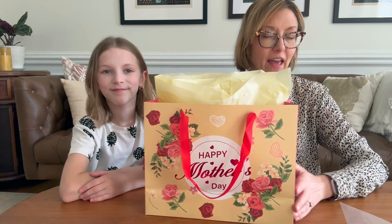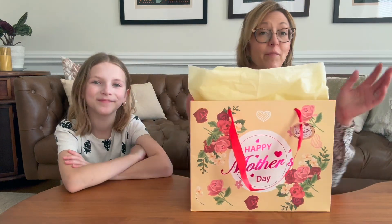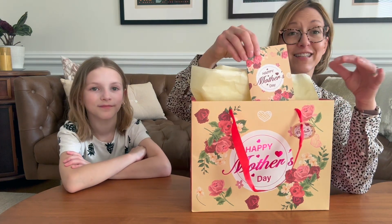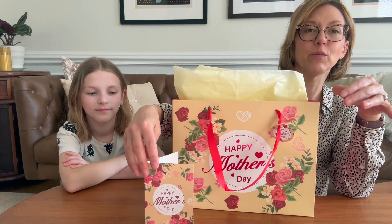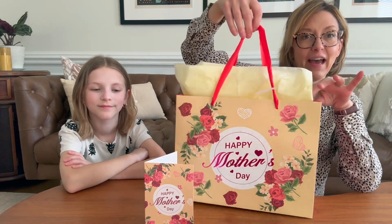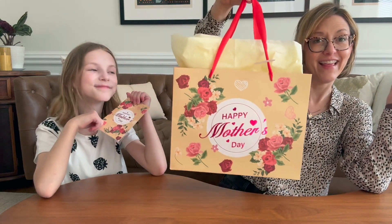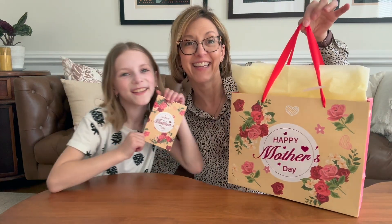I love a gift bag. I am not a great present wrapper — I'm good at many things, but wrapping presents is not one of them. So if you need a beautiful and easy gift bag for the favorite mother figure in your life, this one is a winner. We highly recommend.